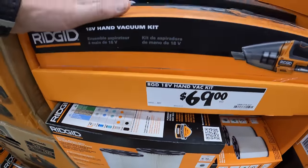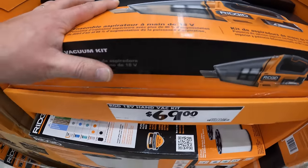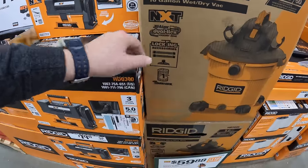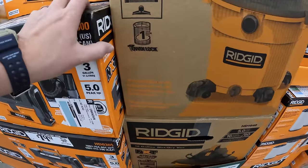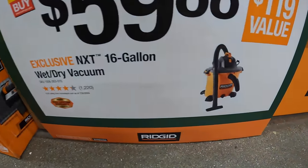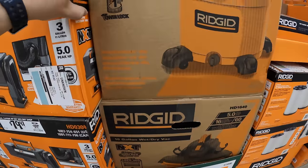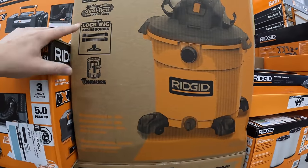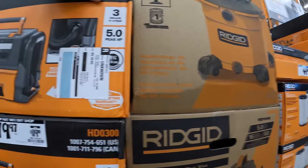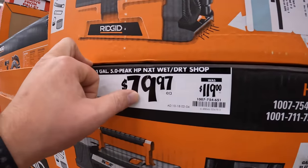$69 for their 18-volt hand vacuum as a kit with a 2-amp-hour battery and charger. The 16-gallon wet/dry vac NXT with dual flex locking hose and accessories is $59.88 — a $119 value. Rigid always has a good reputation for vacuums; if you go to any job site you will actually see them there. These vacuums are awesome. And there's an NXT wet/dry shop vac for $79.97 with a couple of accessories.